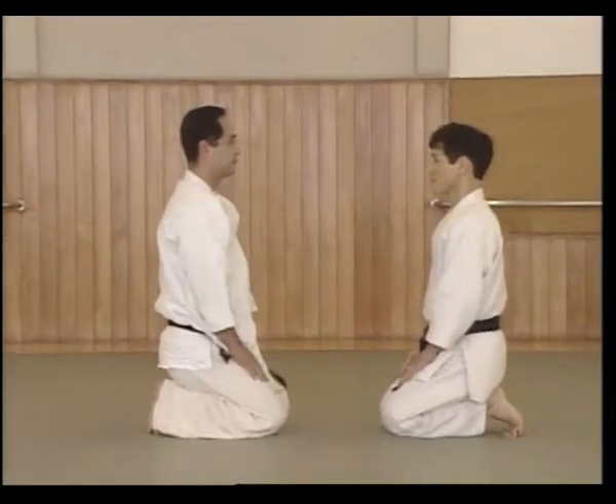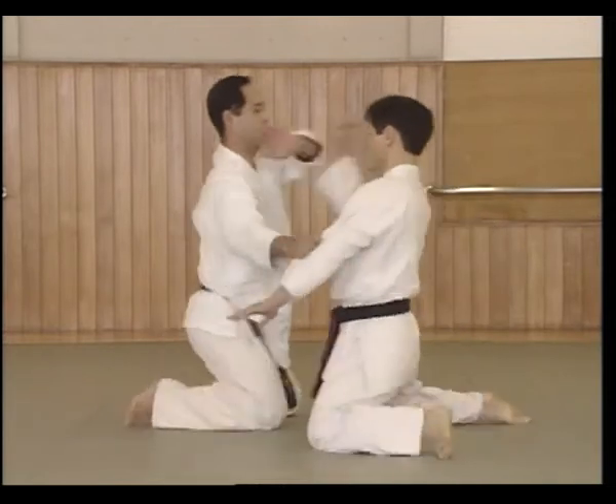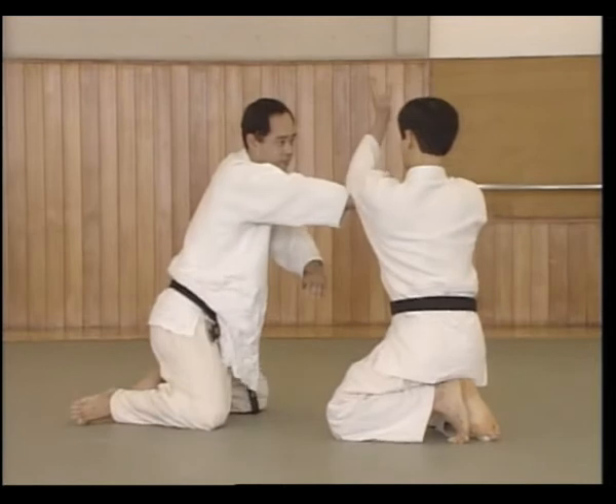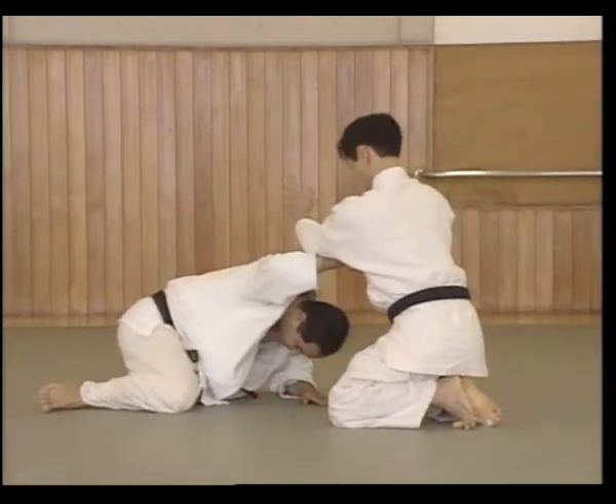As Shutei moves to the side and applies the atemi, he comes up on his toes. Moving the right knee forward to the side, the left hand slides up Uke's arm with the elbow on top of the wrist, and applies the Nikajou.